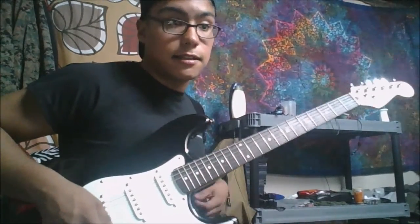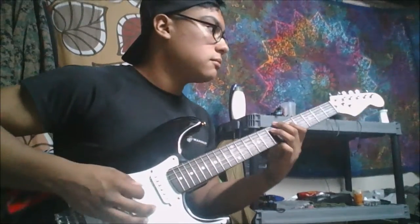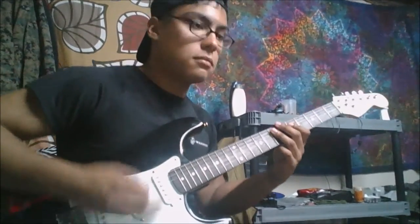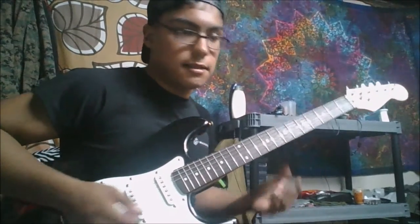Yeah, it's a nice little thing to jam with. I like to bend it — you know, it just makes it that much cooler.